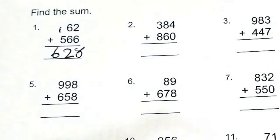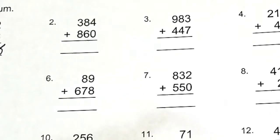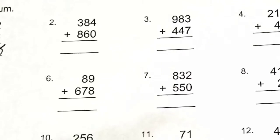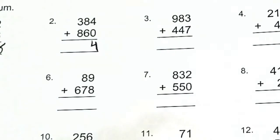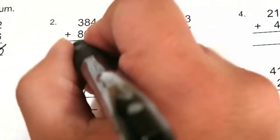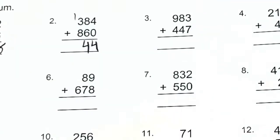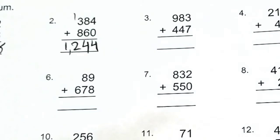So your final answer is 628. Number two: we have 384 plus 860. Adding the ones place first, that's four. In the tens place, 8 plus 6 is 14, so we put our four and carry one to the hundreds place. Now 8 plus 3 is 11, plus 1 is 12. So the answer is 1,244.